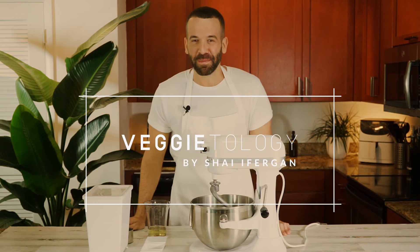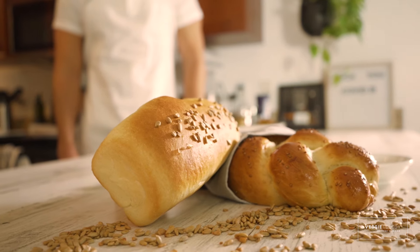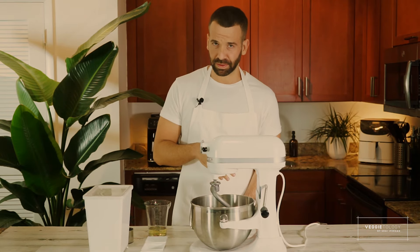Are you guys ready for the best challah bread ever? Challah bread is something that I grew up with. My mom used to make challah every Friday for Shabbat. And today, I'm going to make the same recipe — super easy. There's not a lot of ingredients.